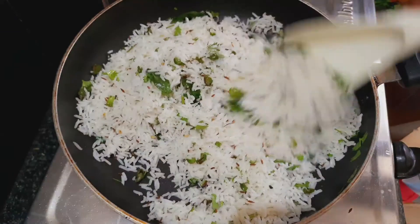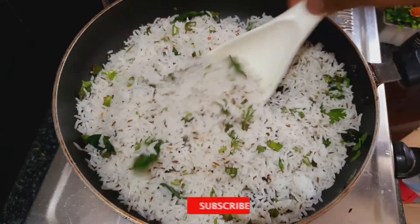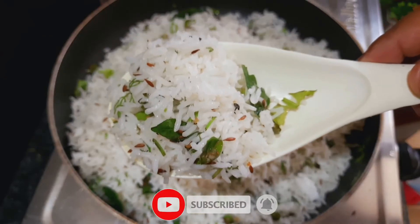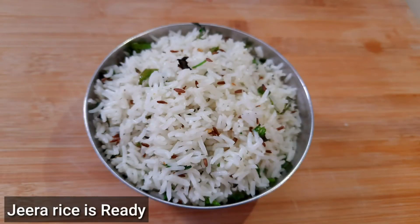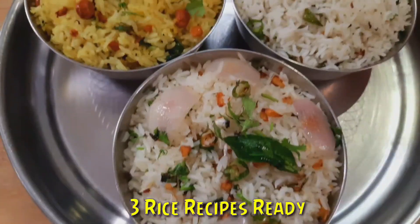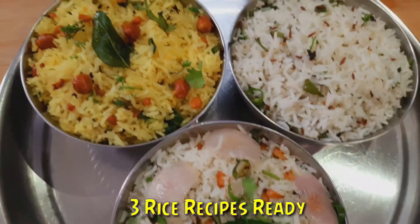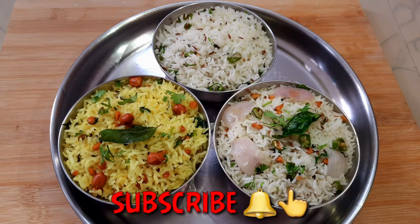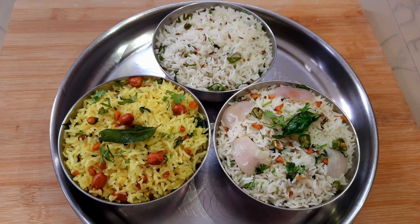Friends, these 3 recipes are very healthy. Make these 3 recipes and enjoy. If you enjoyed this recipe, please like and share. Friends, if you are a first time viewer, please subscribe and press the bell icon. Thank you for watching.